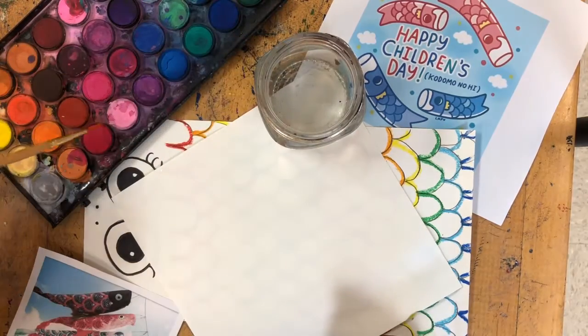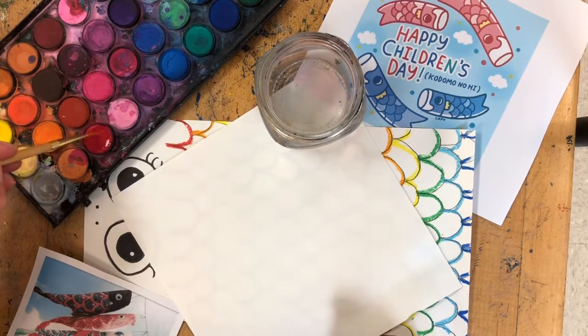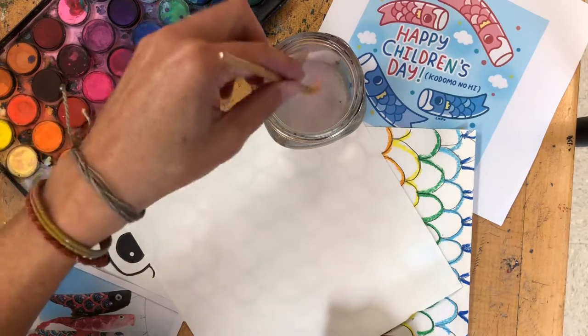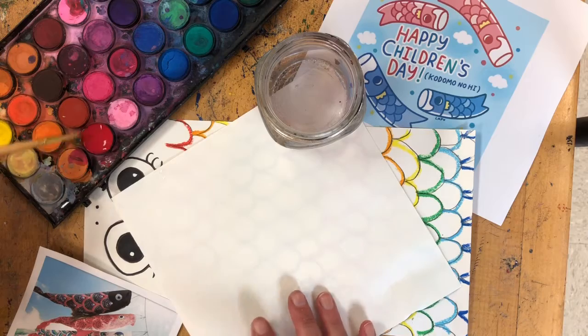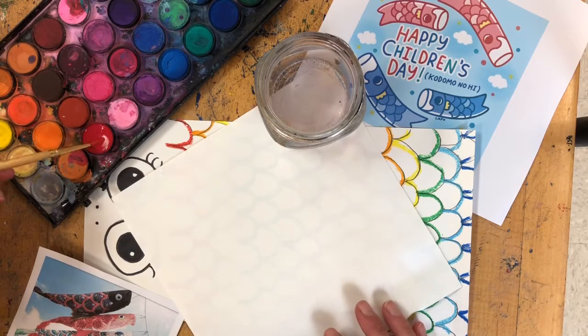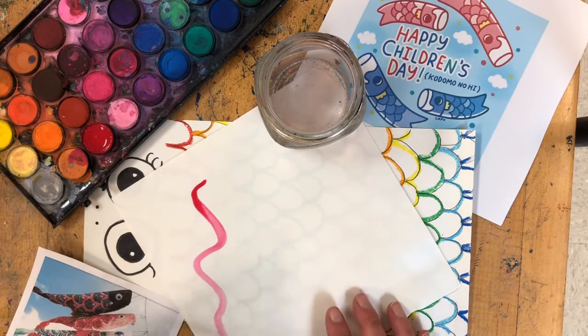I'm going to dip three times into my water to get my red paint nice and wet, and then I'm going to stir really gently. I might put a little bit more water in there. I don't want to stir very hard — just really gently to get my watercolor started. Now I've got some nice wet watercolor paint that I can paint onto paper.